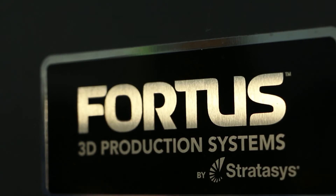Hey everyone, it's Jay Clark over here at Fargo 3D Printing. We're on site with Tyler Pope here, again at 3D Printing Ally, and we're in front of a Fortis 400 MC machine.